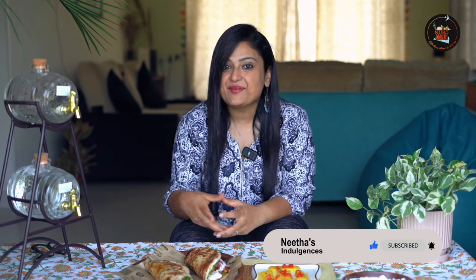Try these dishes out and let me know in the comment section. Until next time, take care — bye bye!